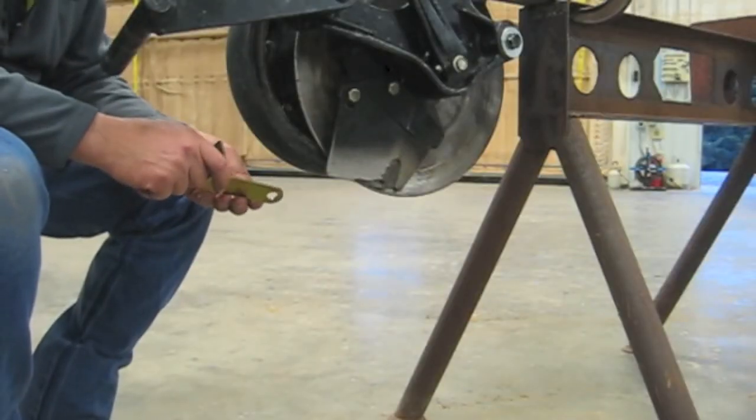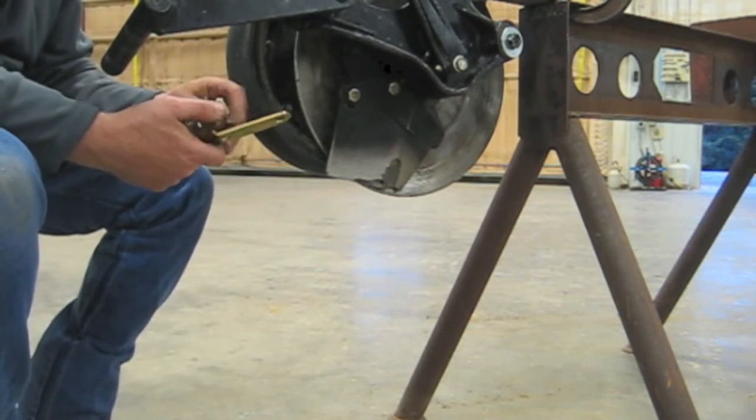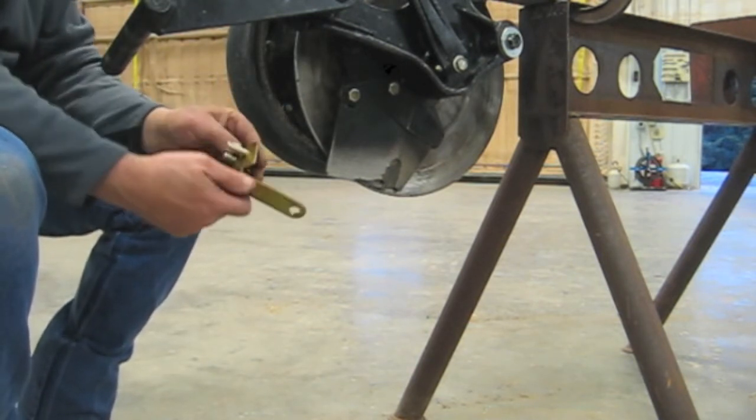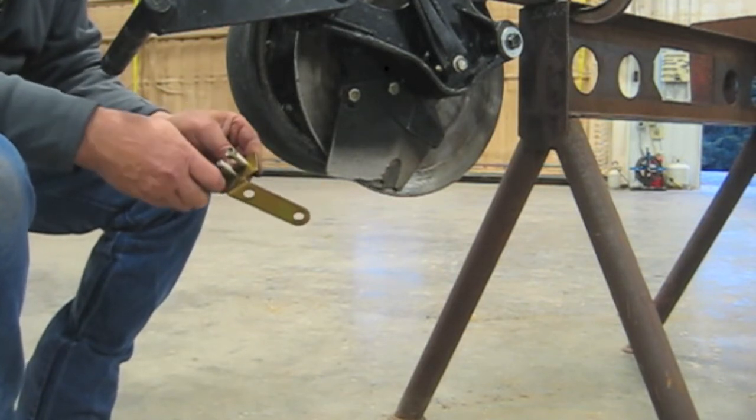Next we're going to be installing the bracket for the Keaton. First we need to install our two bolts that will hold the Keaton onto the bracket. Just put the nuts on finger tight.